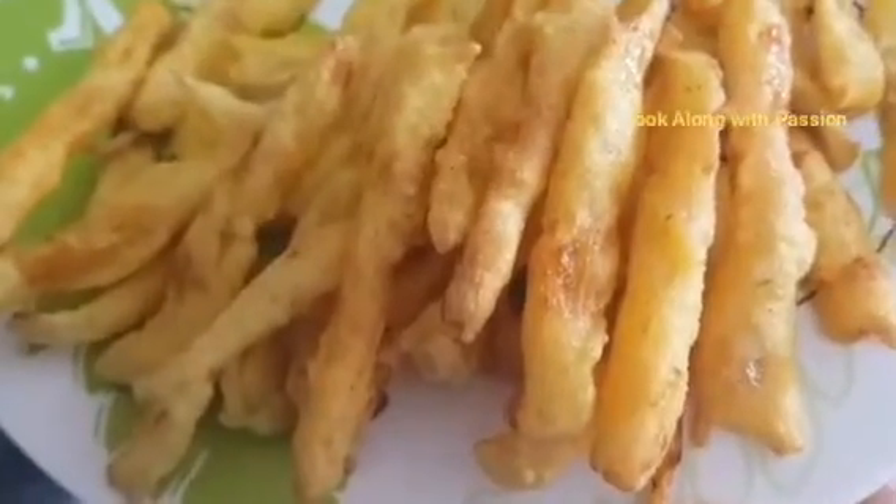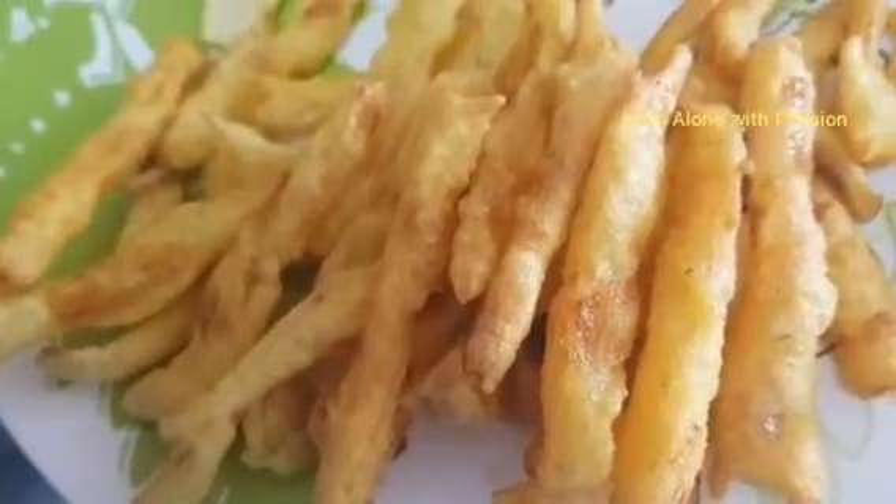Then the fried rice is started — prepare it for the finish. Don't forget the shape. Add the cake to the rice. Just fry it — fry the french fries a bit more.